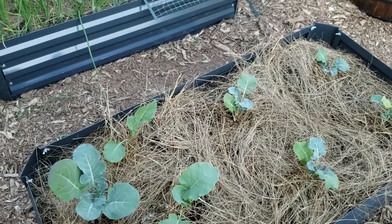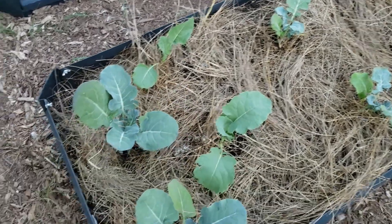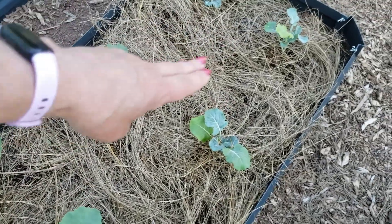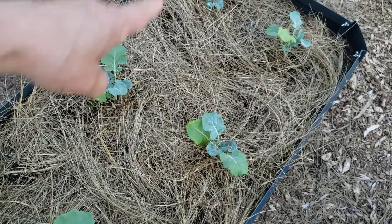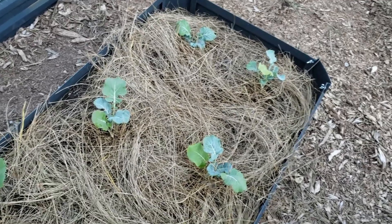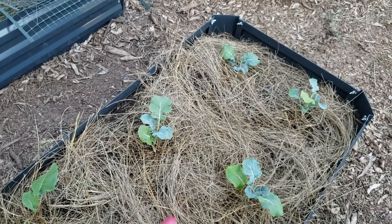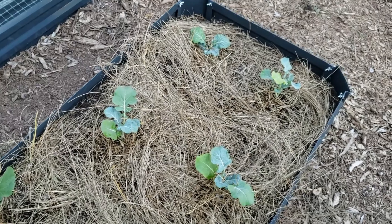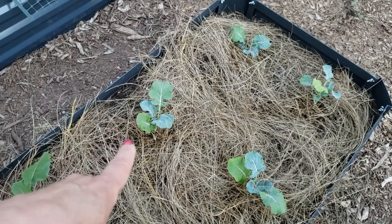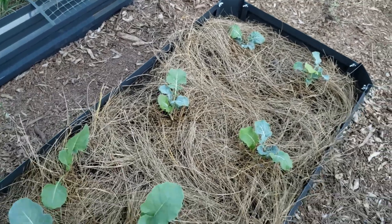I did pick up some broccoli — my cabbages never came up, and most of my broccolis never came up either; only two came up. So I picked up a couple more and they were sad to begin with, but they actually perked up a bit. I also put some seeds down for bok choy and cabbage, and then mistakenly I dumped a whole bunch of seeds that turned out to be heads of cabbage. So I may be doing a lot of transplanting at some point — we'll see.